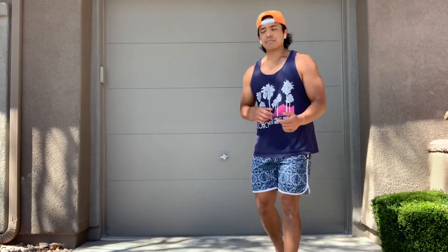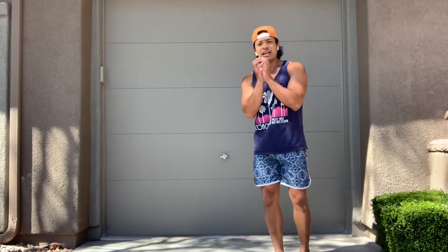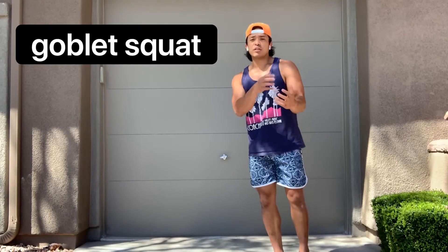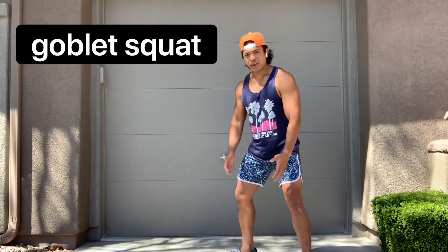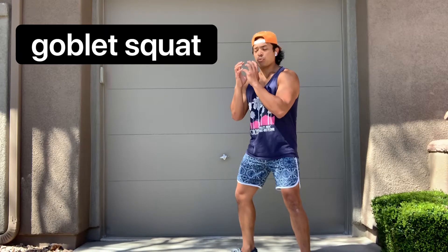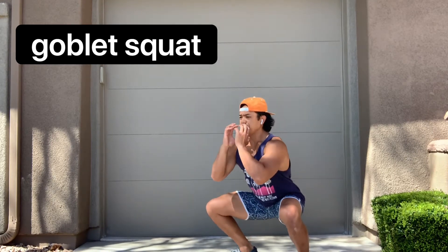With a tempo goblet squat, we're going to hold a dumbbell in our hands and cup the head of the dumbbell. I want to make sure my feet are in a good squat position, my torso is nice and upright, and I'm making sure my knees track with my toes as I descend in the squat.